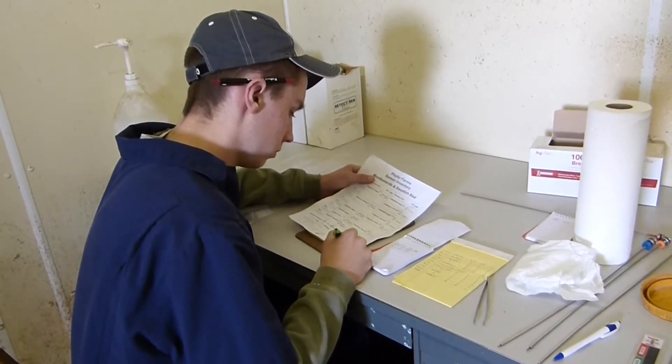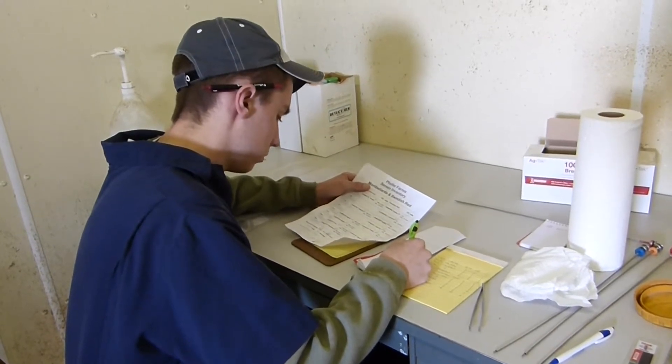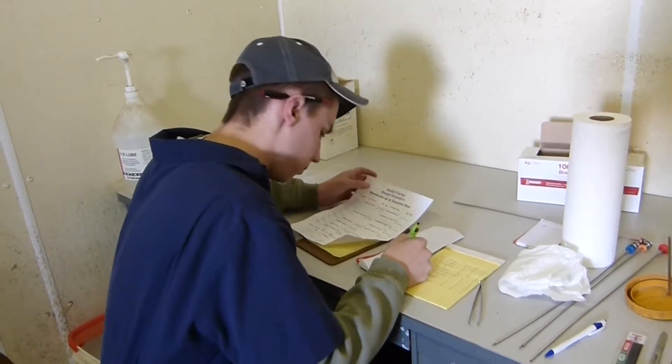First I check the selected service number of the sire and I match that to the semen that I will be breeding to the cow.